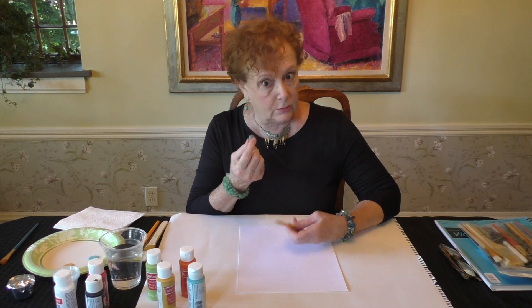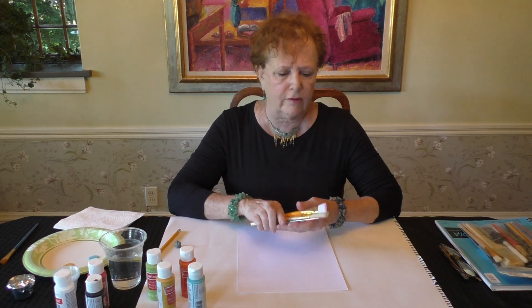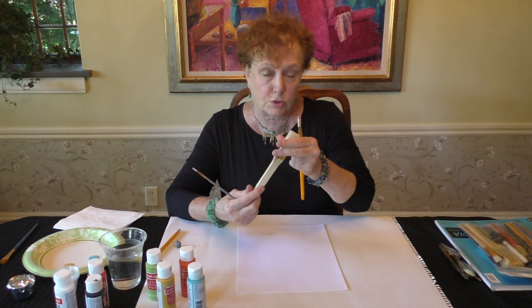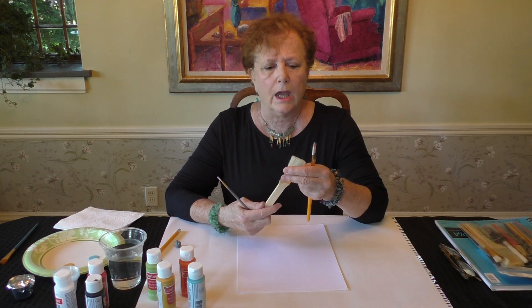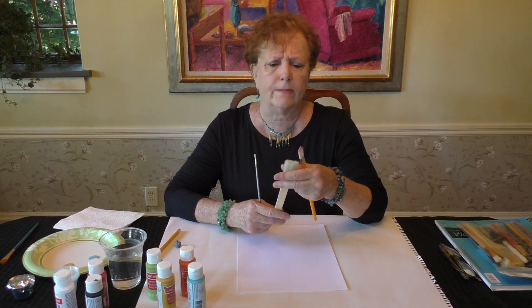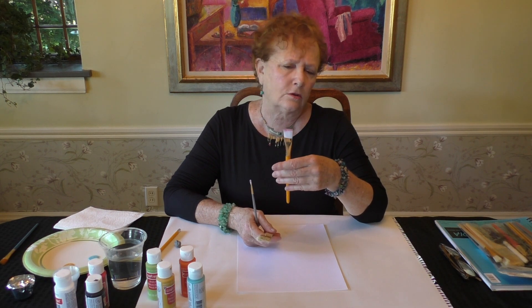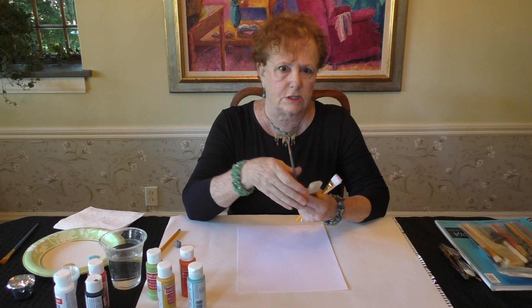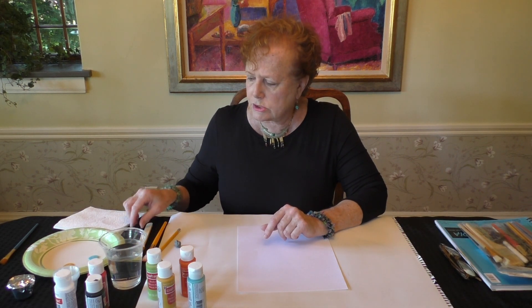We're going to use three different brushes today. I'm going to use this large fat flat brush, which we used in the last video — it's about an inch or maybe a little more. Then there's one that's about three-fourths of an inch, and then you need some kind of a small brush. A small round brush is the best.